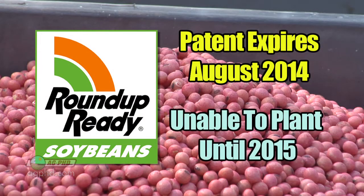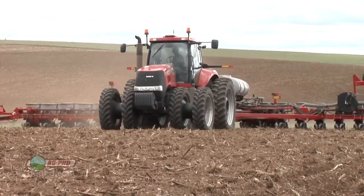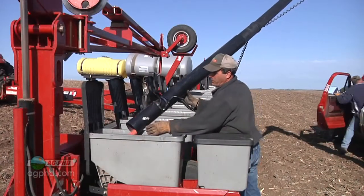In terms of planting, you're not going to be able to plant Roundup Ready 1 beans until the following year if you're trying to save your own seed. But here's what it really comes back to: yes, the Roundup Ready 1 trait is going off patent, but every variety out there is patented right now.